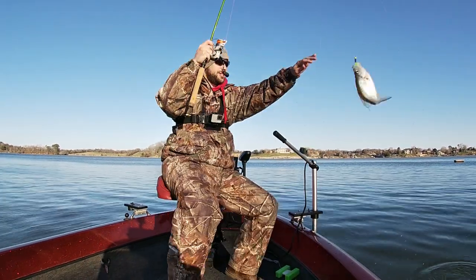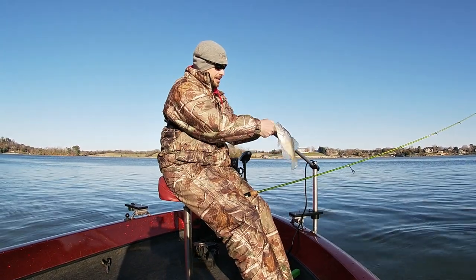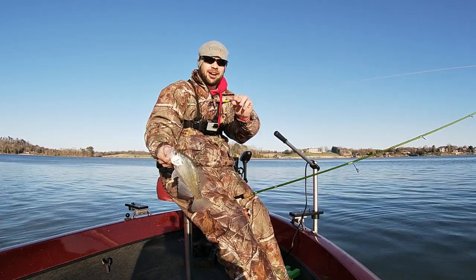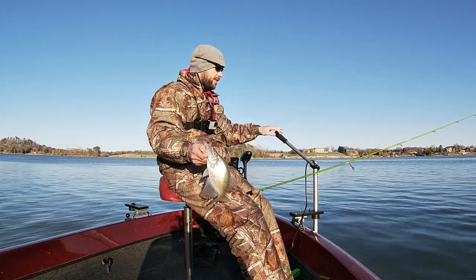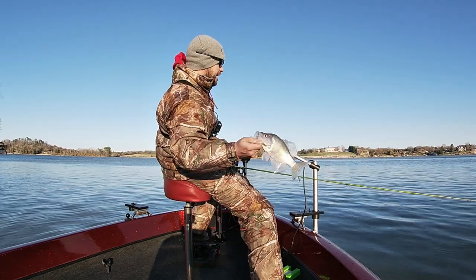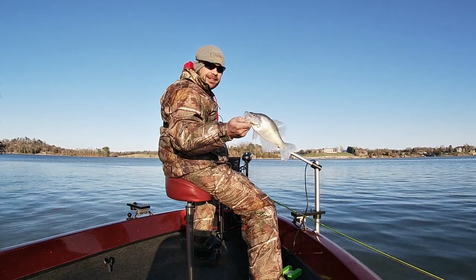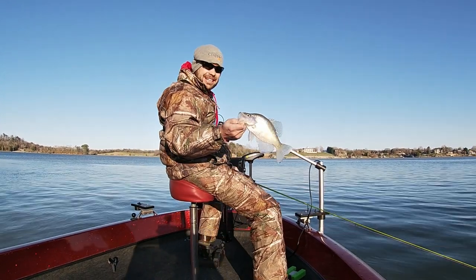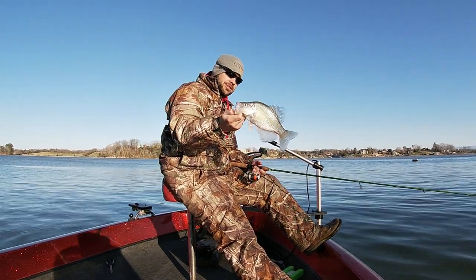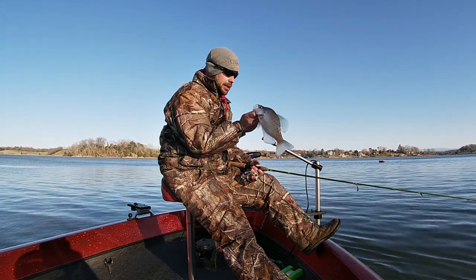That's a good fish too! That's the non-action tail jig again, guys. We're having to slow down — they didn't want the action tail jig, they're not wanting to chase. It's cold, had a cold front, snow yesterday. So we really had to slow down and go to that Bonehead Tackle Stump Bug with no action, dead stick it a little bit. We're in 35 feet of water right now. Go tell your mama to bite my jig — see ya!